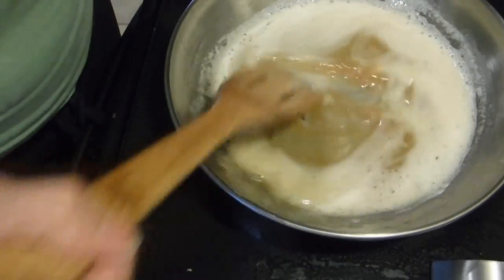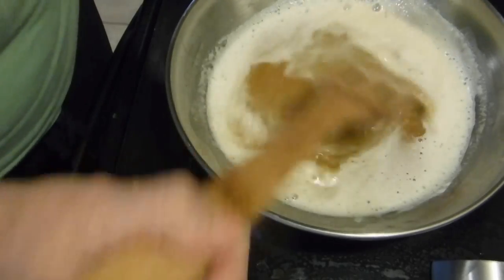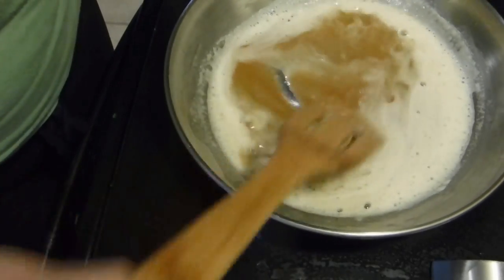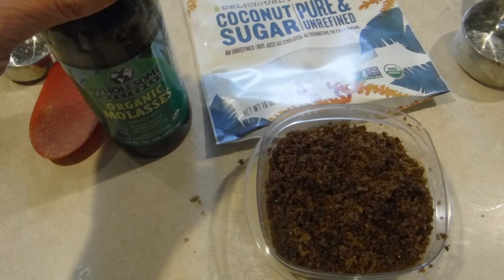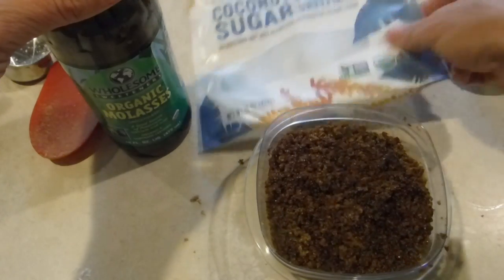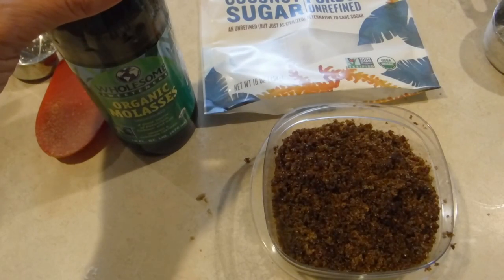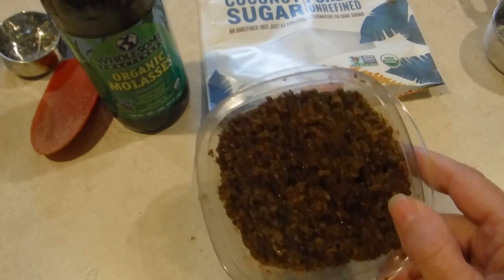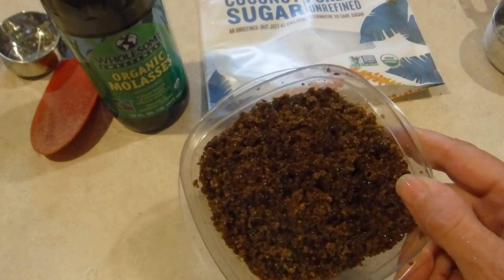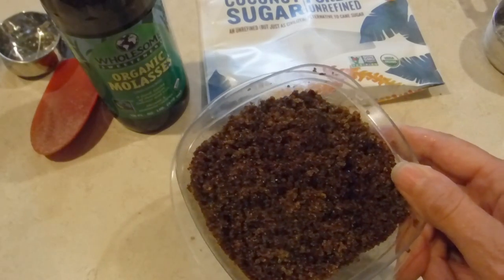It looks like I have browned butter — I've never done this before and I'm afraid of getting it very brown, but it looks good so I'm going to take it off the heat. The recipe called for hard-packed brown sugar and I make my own. I start with coconut sugar so I know it has a lower glycemic index, and then I use organic molasses. I know everything that's in this brown sugar — it's completely organic and has a much lower glycemic index than store-bought brown sugar.